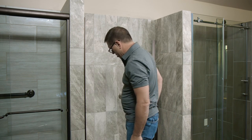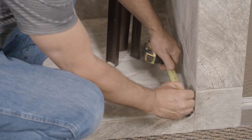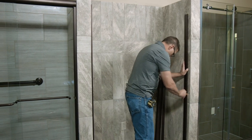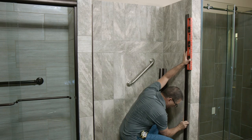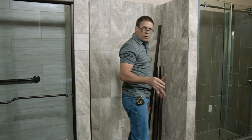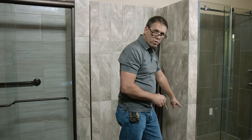Next we're going to take our measurement. We've got one and a half inches and we're going to come back over here at one and a half inches. Remember, when we're done with this we want our reveal to be the same all the way across. We're going to set it right there, get our level, and mount this plumb. Once that's done we're going to repeat just like we did on the other side — drill three holes, three-sixteenths, use our anchors and screws, and caulk down in the corner before we apply the jam.